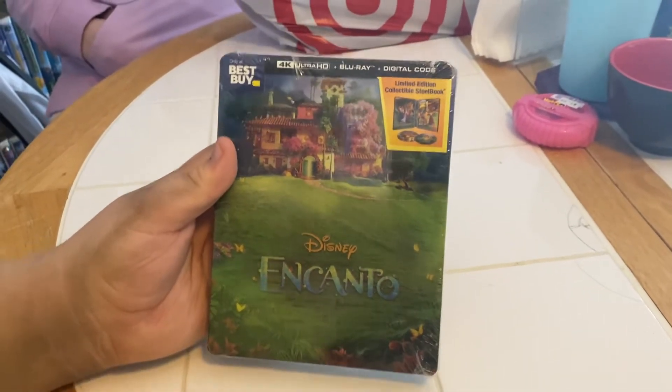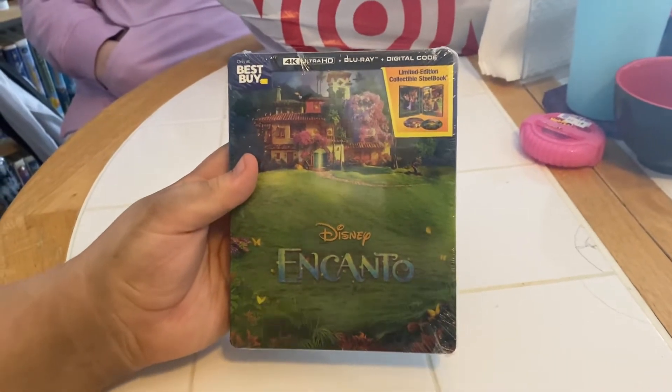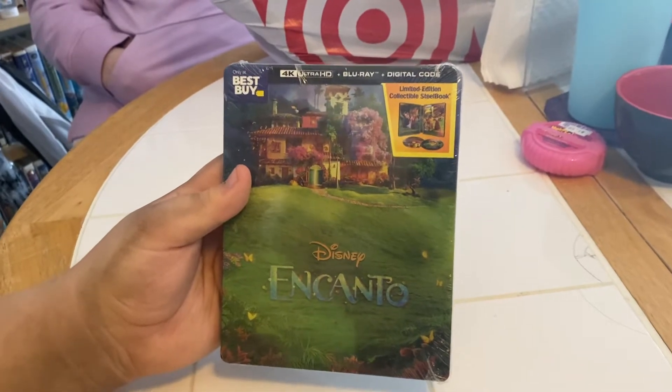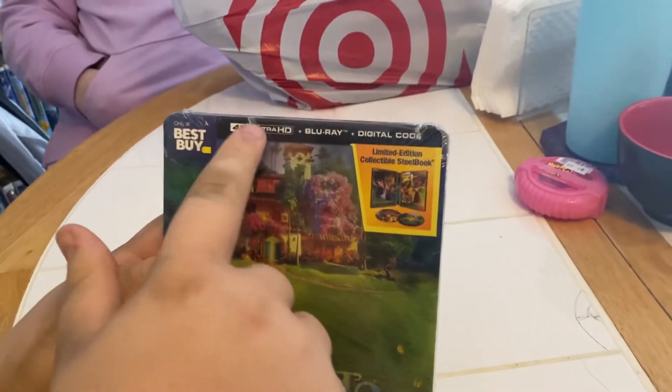Hi everybody, it's Aiden and Addie and dad and mom. Aiden is gonna unbox for us a steelbook that we got at Best Buy today. It's a Best Buy exclusive.